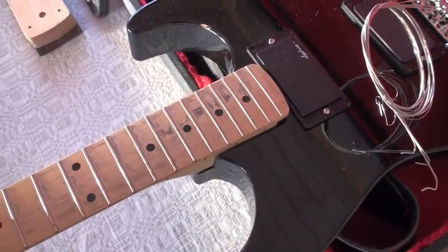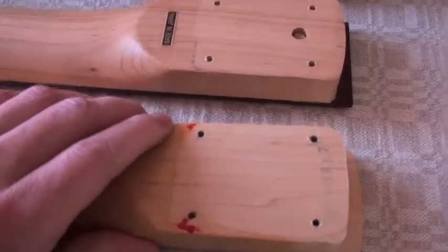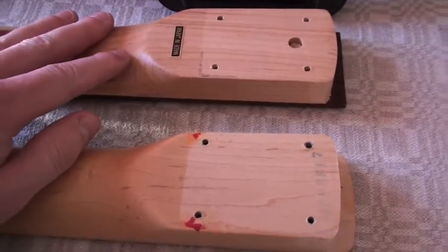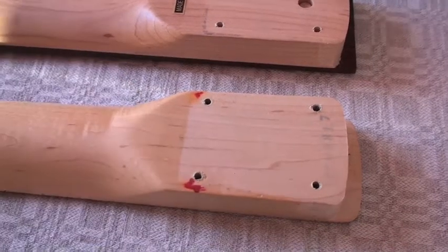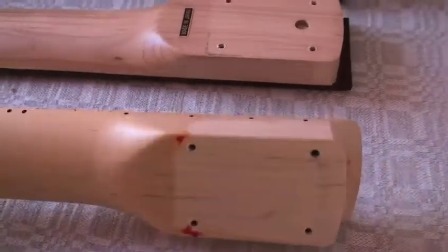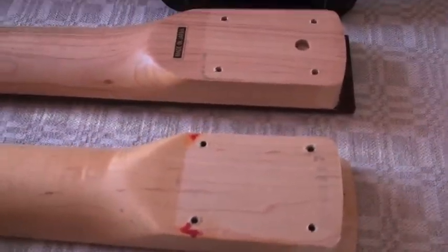...that doesn't matter because it will still fit in there. I will study this a little bit more and take some measurements to be sure I can find a neck that will be a perfect match. Maybe a Fender neck with the Floyd Rose — although you have to have a locking nut up there. So I will have a look and see what I can find online.